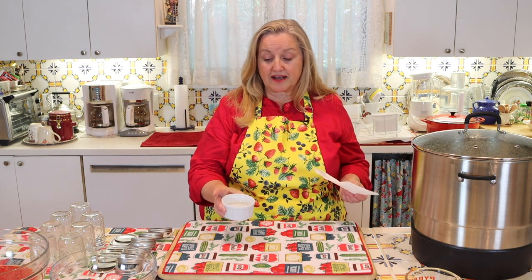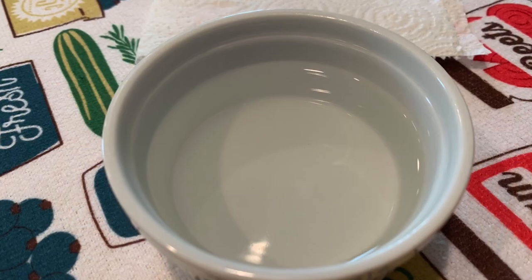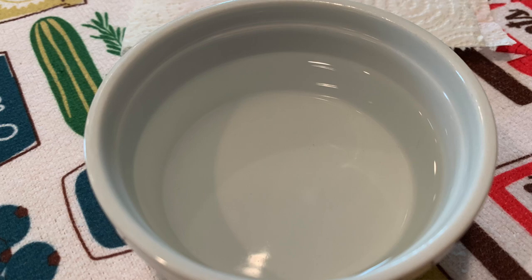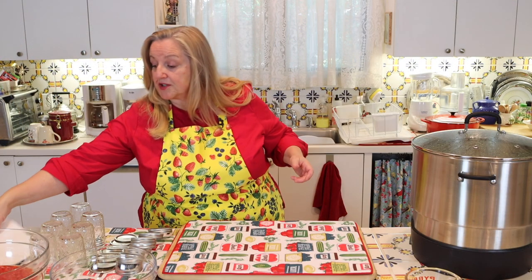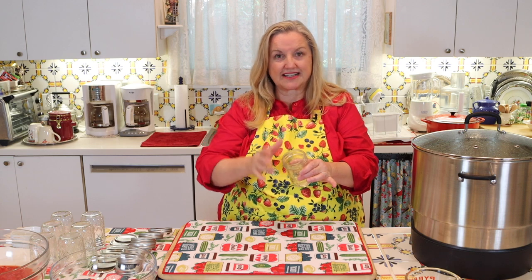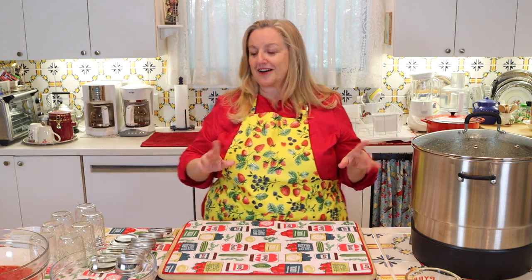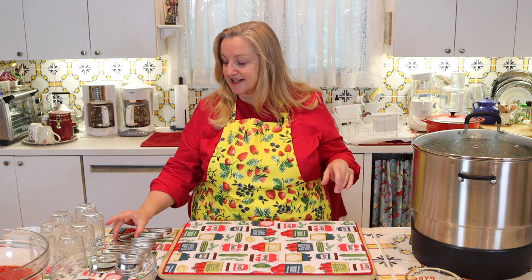You're also going to want a little bowl of white vinegar and a clean paper towel or cloth. This is what we'll use to clean the top of our jars after we've poured in the hot jam — making sure there's nothing sticky — so that when we put our lid on, it makes a nice clean seal.